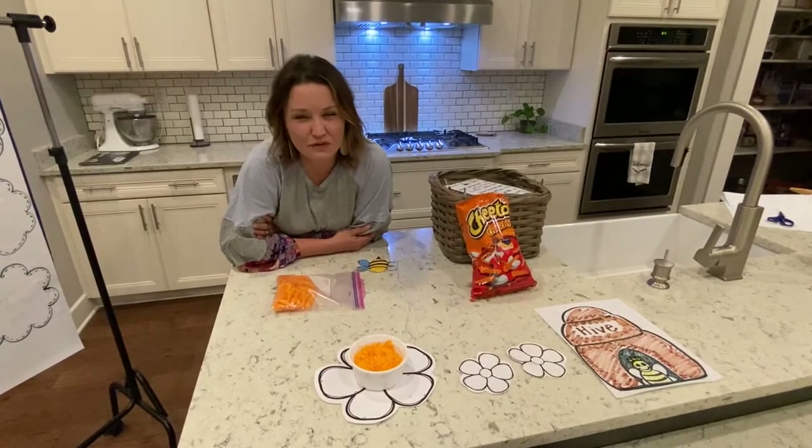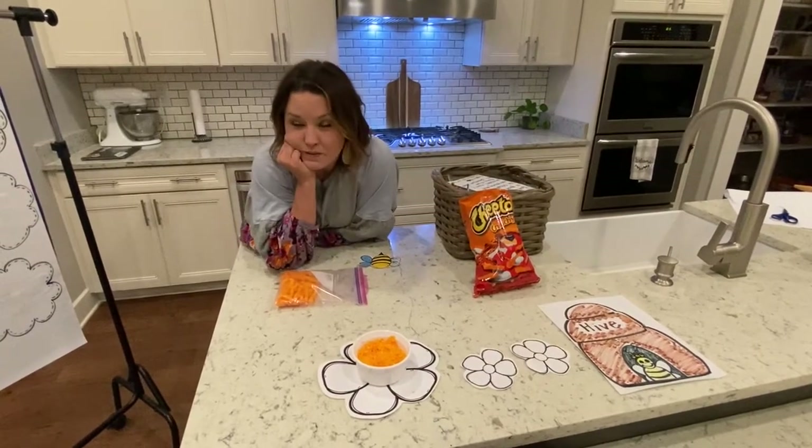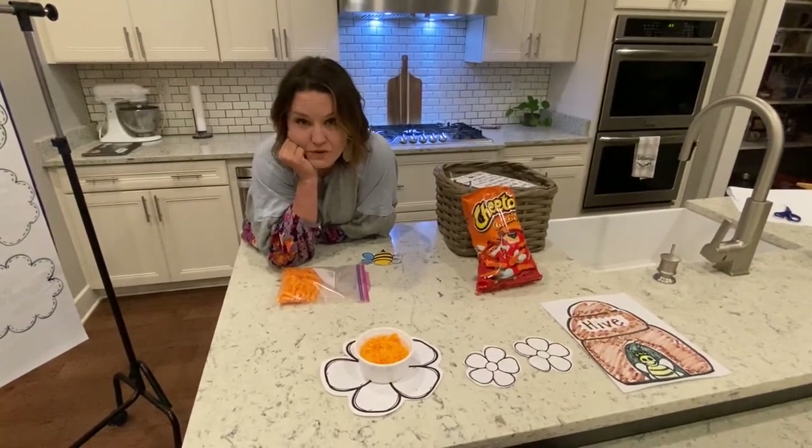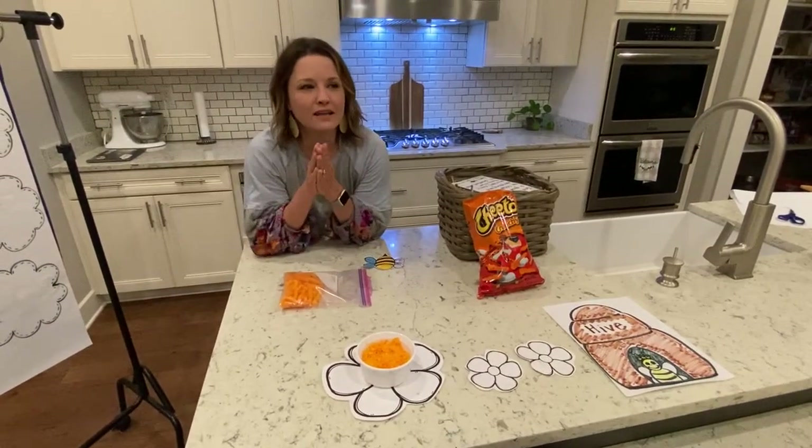It's a big word. I wonder if you could say that with me — pollination. When I say that word, can you tell me how many syllables or claps are in the word pollination? Let's practice that together. Pollination.